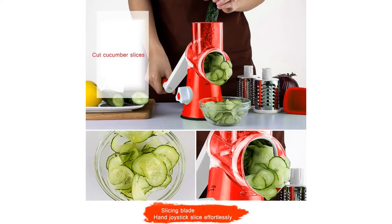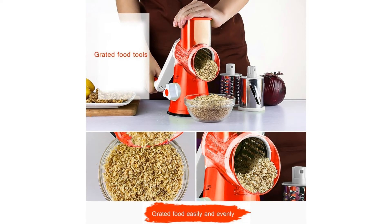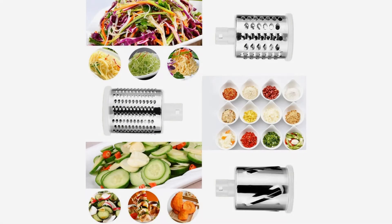The suction cup will only mount on non-porous, smooth surfaces such as glass. TAPCET warranty: 100% satisfaction guarantee and wonderful after-sales customer support. For more info and special discounts, please click the link below.